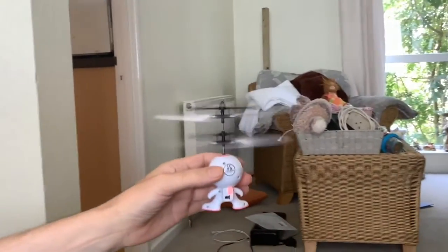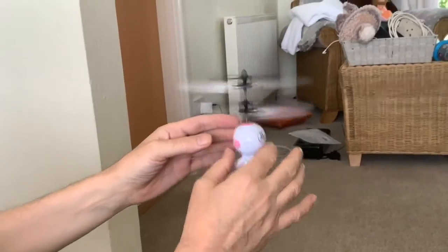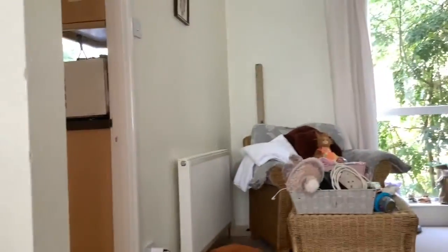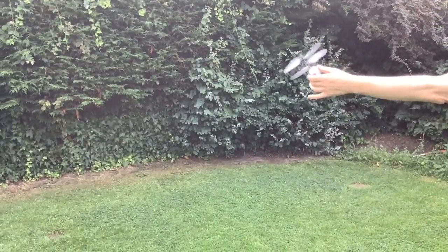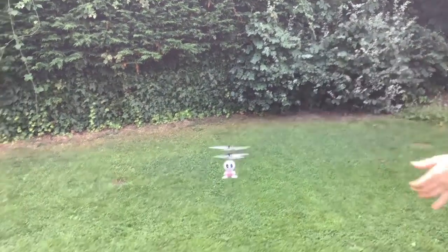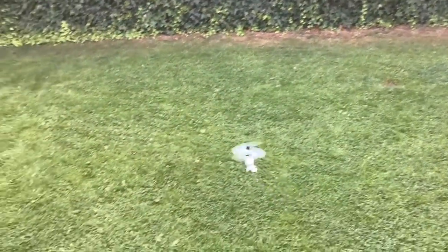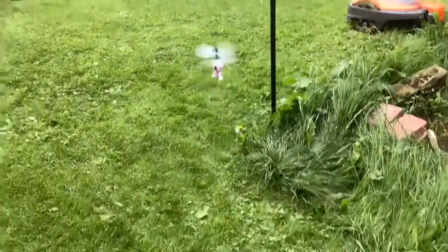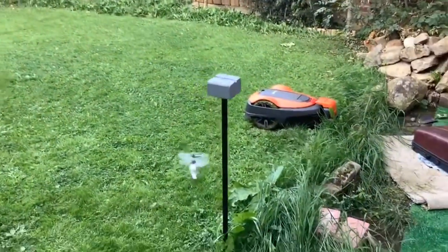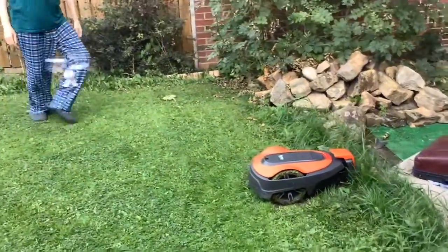We decided to take it outside because you do seem to need a bit of space. It says for indoor use, but it kept crashing into things and it would switch off when it crashed into something. We took it outside and it was a lot better.